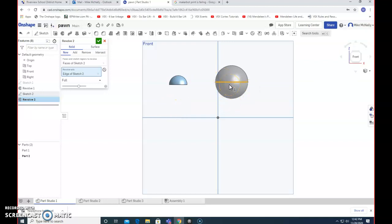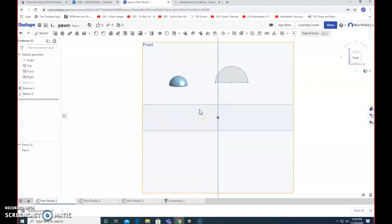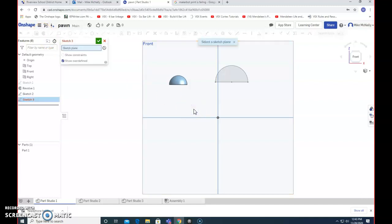But what if I don't want a whole sphere? What if I only wanted a half sphere — like the top of my pawn? I honestly didn't know how to do that right away, so I had to play around with how to make that dome you can see there. The revolve tool is really a powerful tool — here's one way, but there might be other ways. Let me sketch on here; somebody might already guess this.